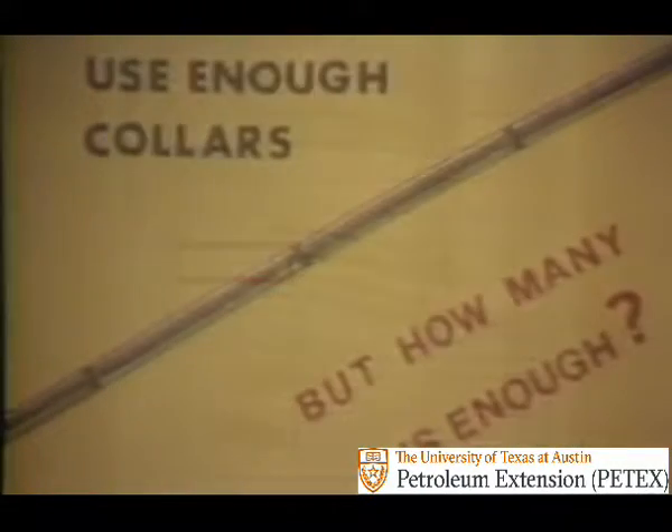The number of drill collars used may vary greatly. Many years ago, two to five were thought to be enough. Now, 18 to 20 drill collars in a drill string assembly are common. In many instances, large diameter collars, which of course are heavier, will make it possible to use fewer collars in the bottom hole assembly for the same amount of total weight.